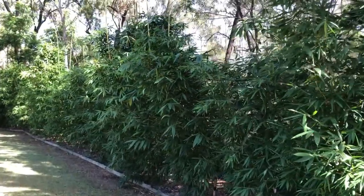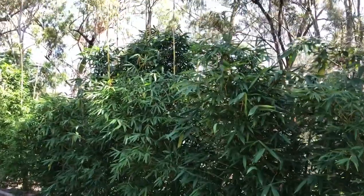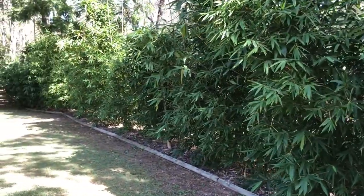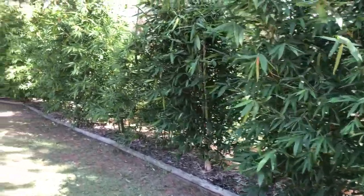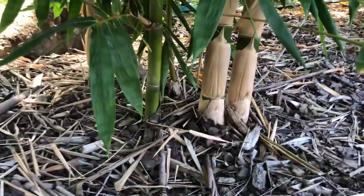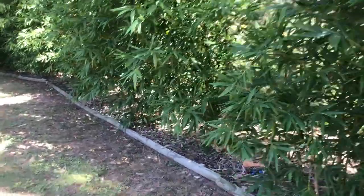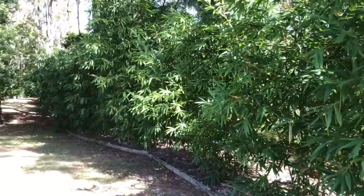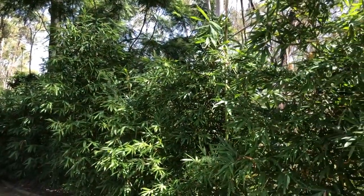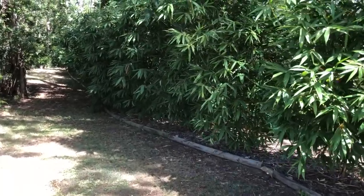They're so thick and bushy now. Getting a bit more of a wide view — once again similar sort of height, some a little taller than others. This section here seems to be really thriving and going really well, as it is further down. There are a couple of side-by-side shoots — interesting to see how tall they get as we keep moving down.